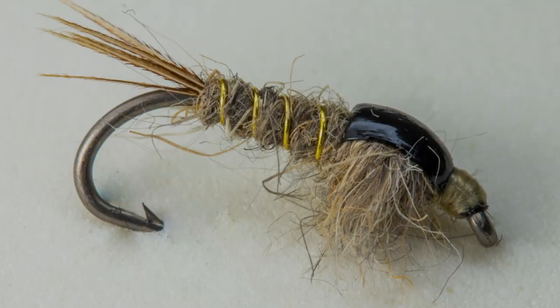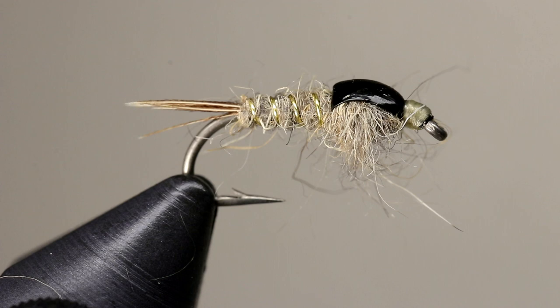The Hare's Ear Nymph is an old and very effective pattern. It is simple to tie and a staple in many fly boxes.